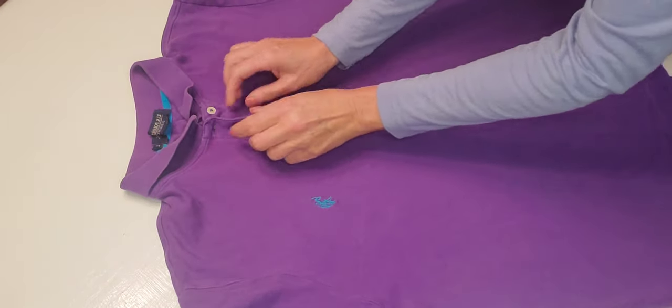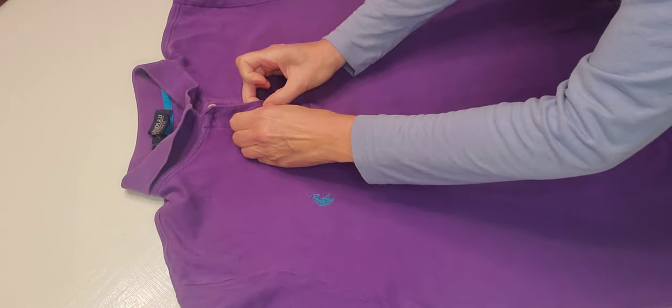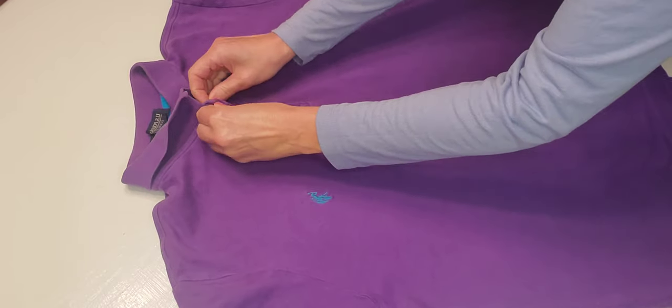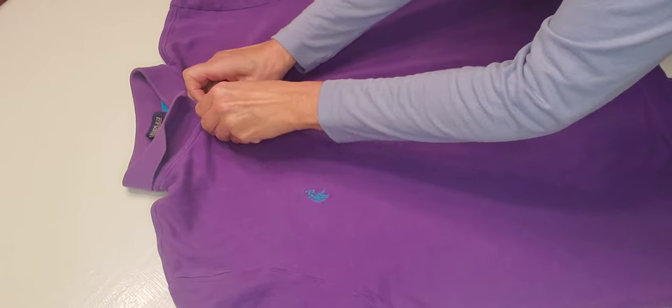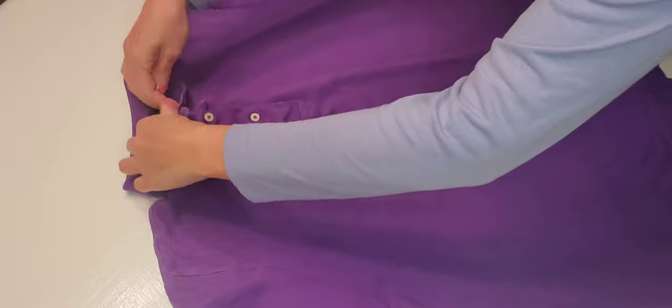We're going to do the buttons. Buttons are important — we want to have them all done nicely. And here we go. There we are. Beautiful buttons.